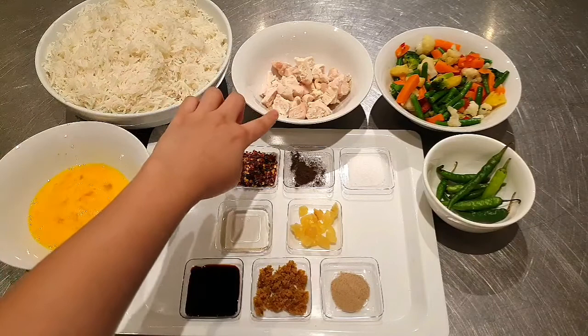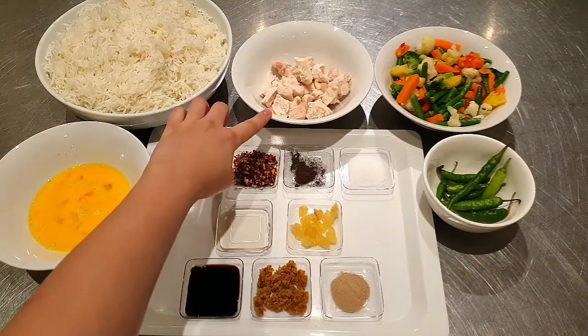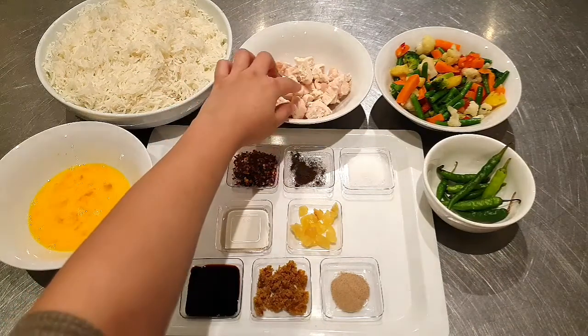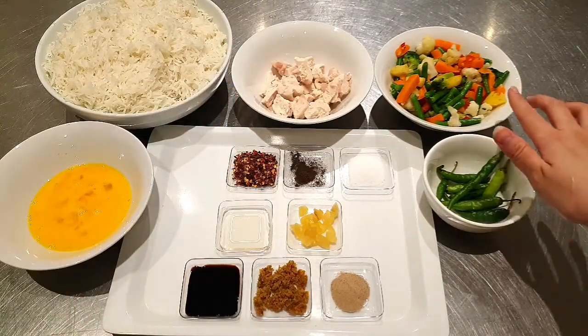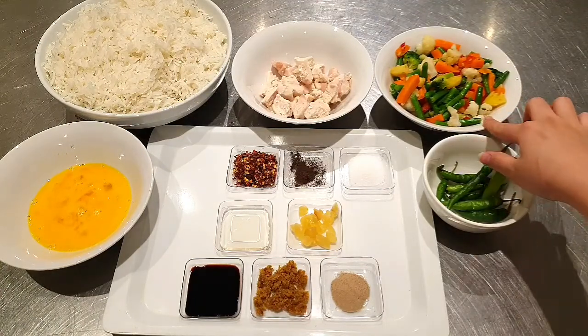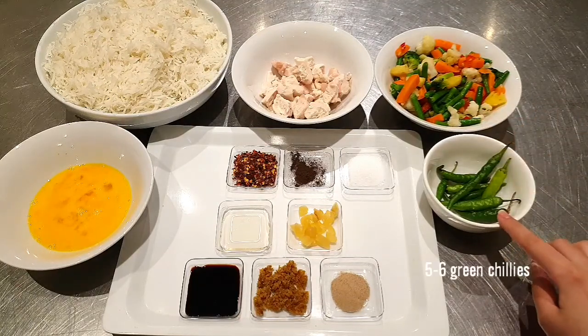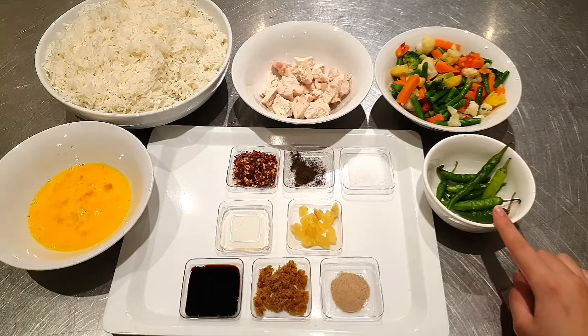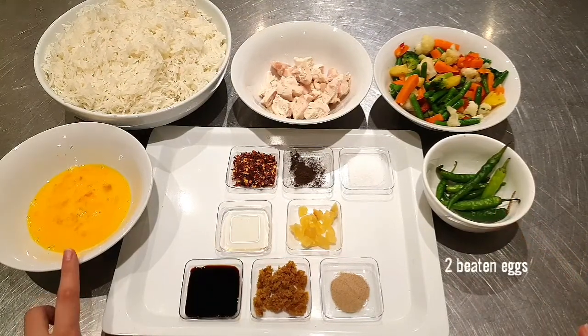I have also brought 1 and a half cups of chicken which is cooked a little bit and you can shred it into cubes. I have also brought 1 bowl of frozen vegetables and 5-6 green chilies, which I will not cut because it will be very spicy. I have also brought 2 beaten eggs.